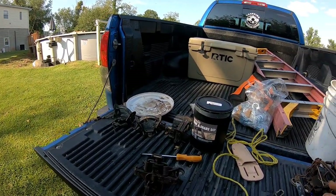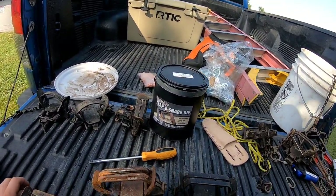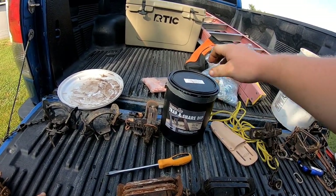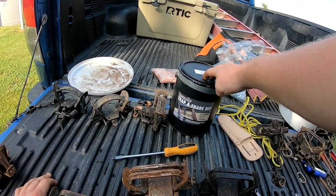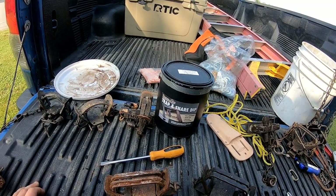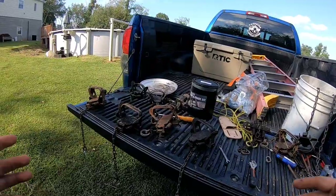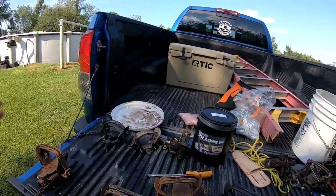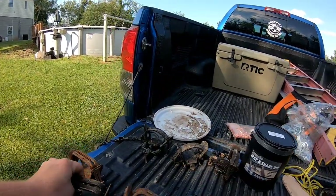Anyway, back to the trap and snare dip. The kind I got is from Dakota Line Snares. They recommend you mix one part of this to 1.5 parts water, so I have a gallon mixed with a gallon and a half of water in a five gallon bucket. No matter how much rust, old wax, or old dye you have on your traps, get them cleaned up as best you can. I've been doing four at a time and have these four traps ready.